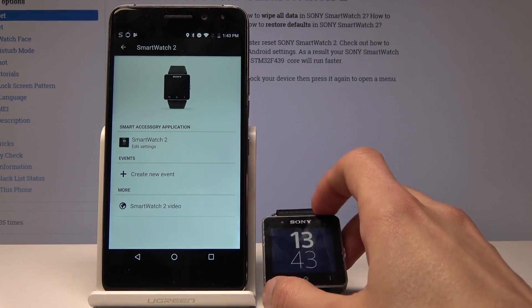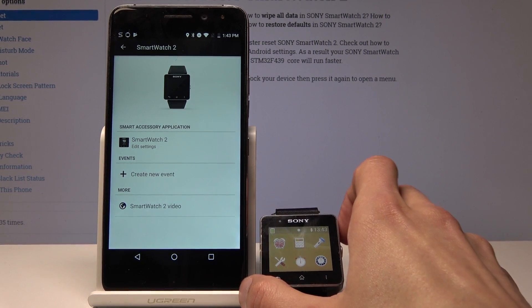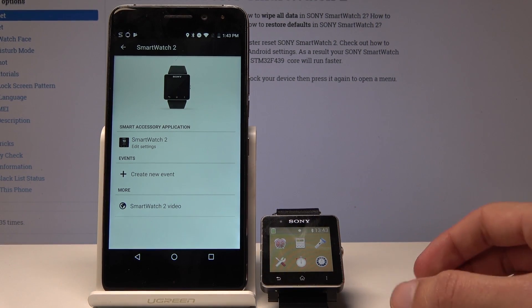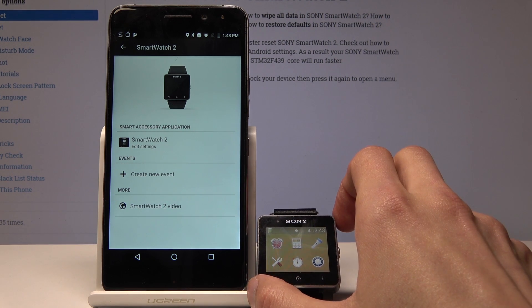So that's how you would pair it. It does require a little bit of rebooting from time to time, depending on how lucky you are, I guess. But as you can see, we're paired.